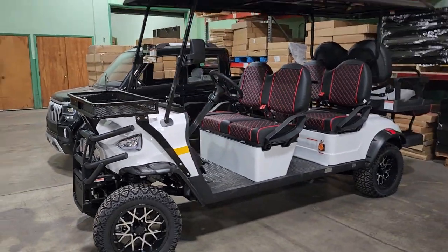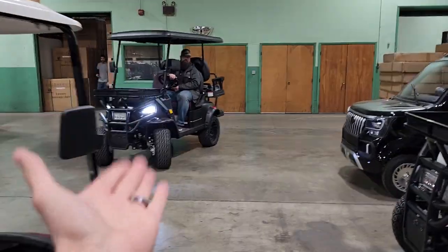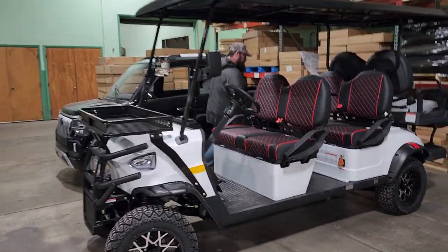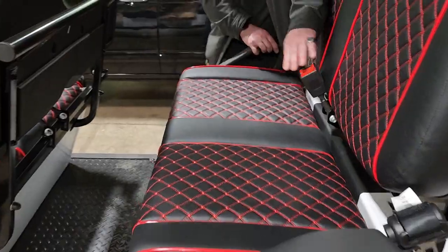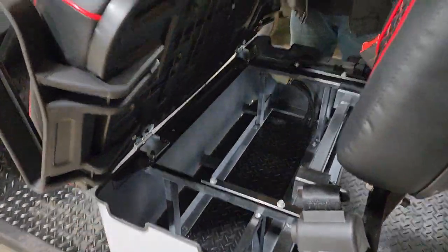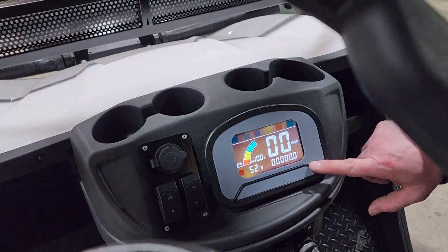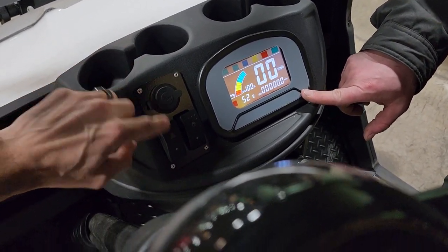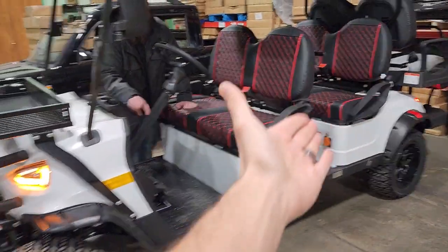There she is — the six-passenger. Let's stop for a second and show this one. This is the four-seater we're featuring, but here's the six-seater too. You've got forward, reverse, and the entire family can load up on this. This one is still 5,000 watts and has maintenance-free batteries. It's in white, with nice storage up front, same general setup — just a six-seater. Similar dash with USB ports and lights, plus high and low with forward and reverse.